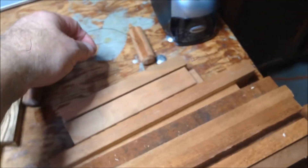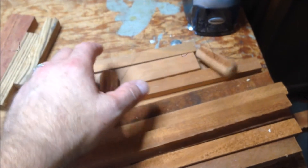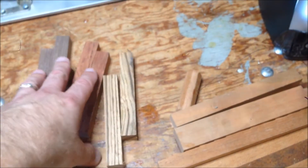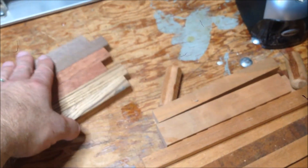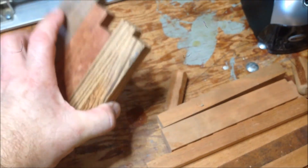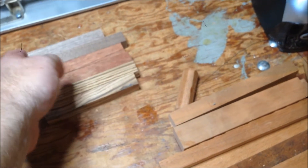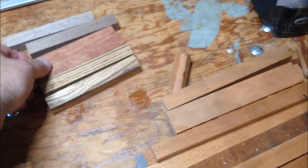He also gave me this, which is a wire burner for burning lines into your turnings. Another fellow in the club went over to visit a place that sells wood, told them he was a member of the club, and they gave him a bunch of pen blanks. He had about 80 different pen blanks that he brought in and everybody got a few. So I grabbed a couple of zebras — I think this is also mahogany and those are walnut.